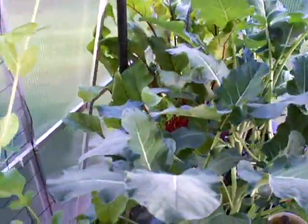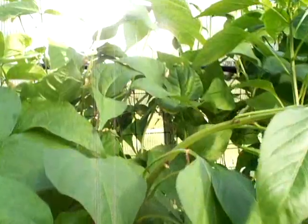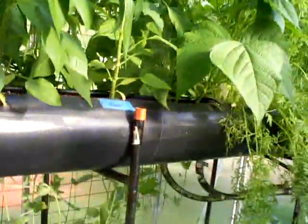Here are the beets and broccoli, some lettuce and peas. They're growing very well, almost 7 feet high up past the top layer. The top level has peppers, though you can hardly see them in there. Carrots and green beans are also growing.